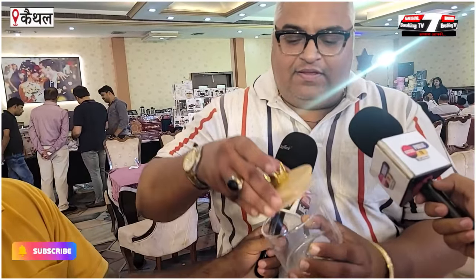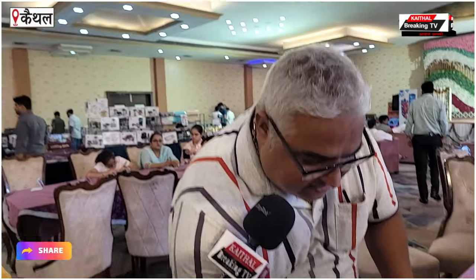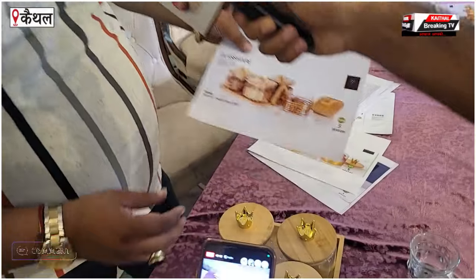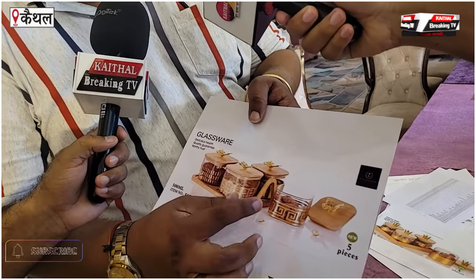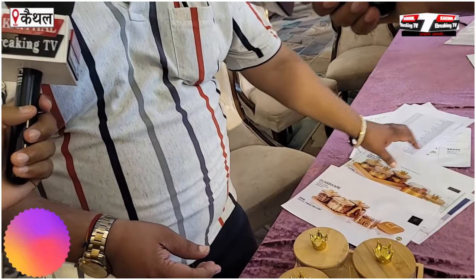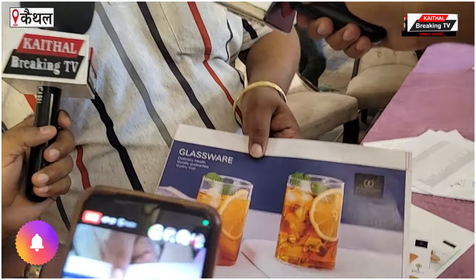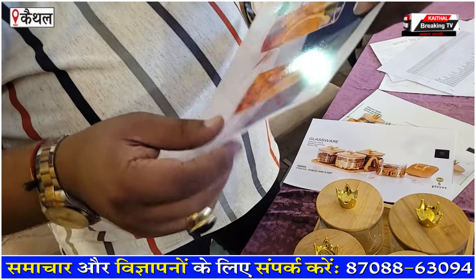This is a very famous company and this channel features items made in India via National Plastic. This will be a good product in India. There is a crown design in India. There will be a Titli and Versace design. This will be a good range with handle design. There will also be a Borosil glass. This will be a good one.